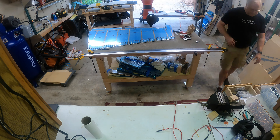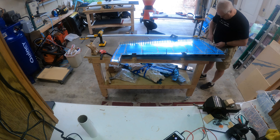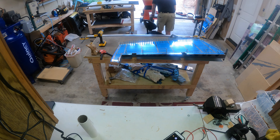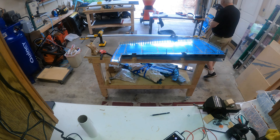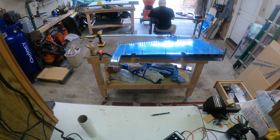Here I'm getting the strip along the bottom of the rudder in and clecoed so I can rivet it. It has to do the first eight rivets that are common to the skin and the strip — or I don't know if it's a shim; heck, it's just a strip, not really a shim.